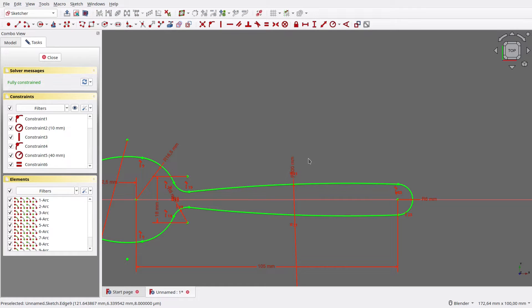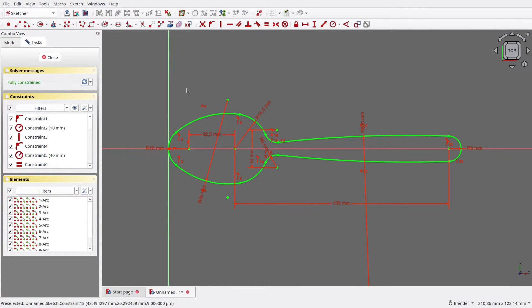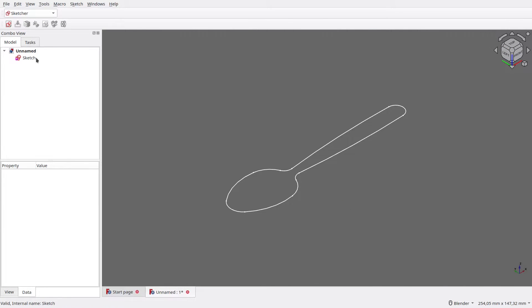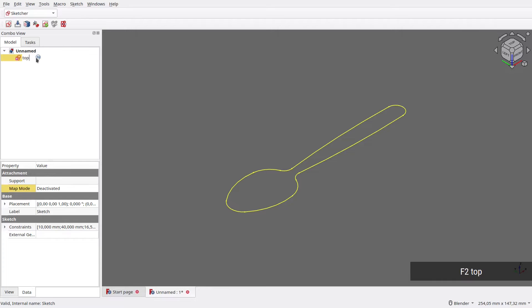Now the sketch is fully constrained, so we can close it. For clarity, let's rename the sketch to Top View.